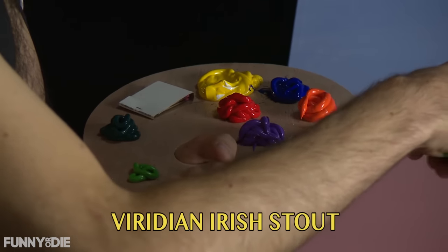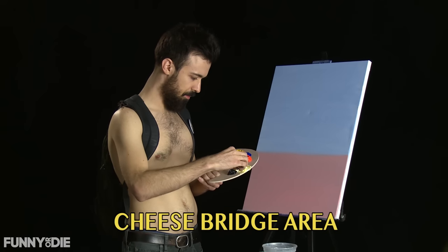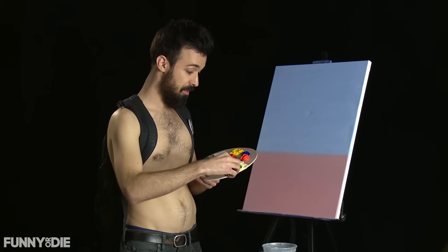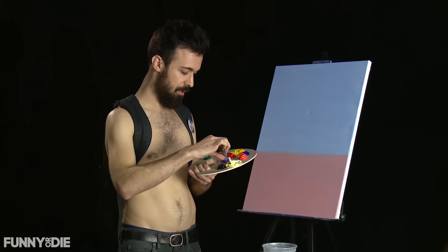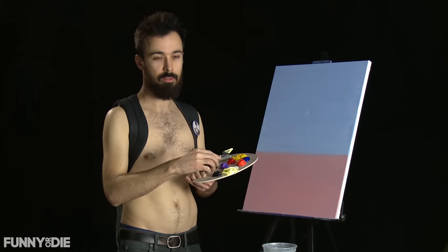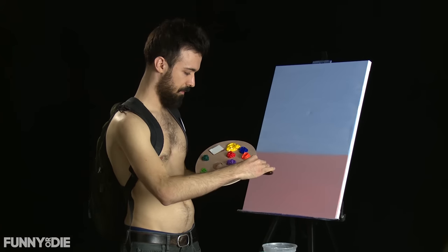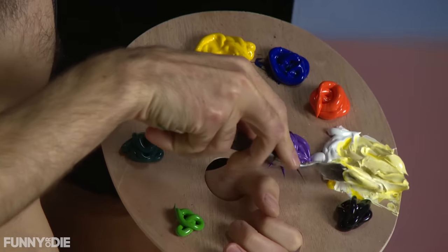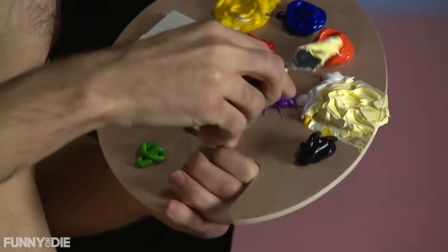Look at that. Your cake doesn't have to be yellow — your cake could be red, brown, funfetti. Don't let anyone tell you how to live. So we've got sort of our cake batter here. The trick is to keep it away from the black. You don't want a black cake because it's unappetizing.